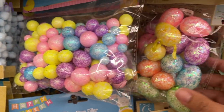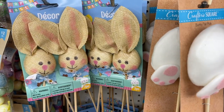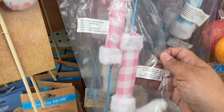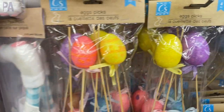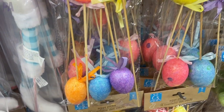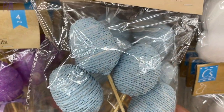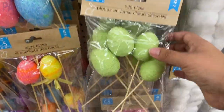We always see vase filler every single season in different colors. There's also a glimpse of the little picks that go inside wreaths. Then we saw a lot of bunny butts — they are kind of cute. There are some little rabbit legs that can go inside wreaths. Of course they always have Easter eggs in different sizes, smaller and medium. And these yarn-wrapped eggs I don't remember from previous years — they come in a couple of different colors, two to a pack, and they look really high-end.